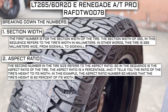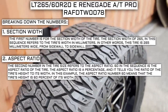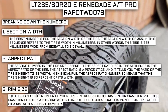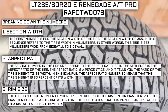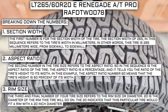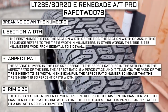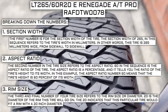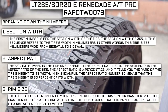The second number refers to the aspect ratio. The aspect ratio of 60 is a percentage telling you the ratio of the tire's height to its width — meaning the tire's height is 60% of its width. The third number refers to the rim diameter. The 20 indicates this tire fits a rim with a 20-inch diameter. Keep in mind this number is not negotiable — unlike the first two numbers you can't upsize or downsize it. It only changes if you actually change your rim size.